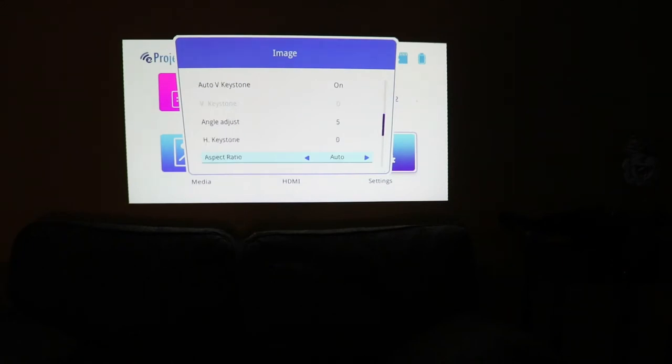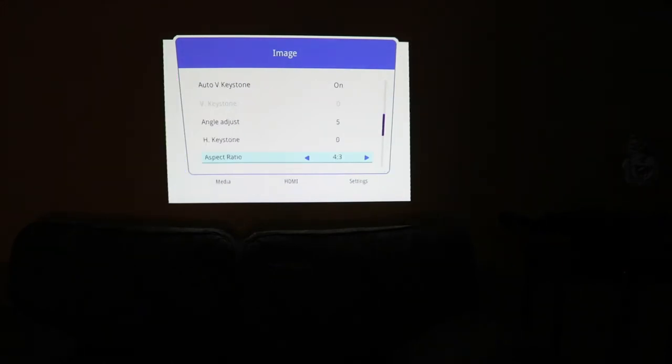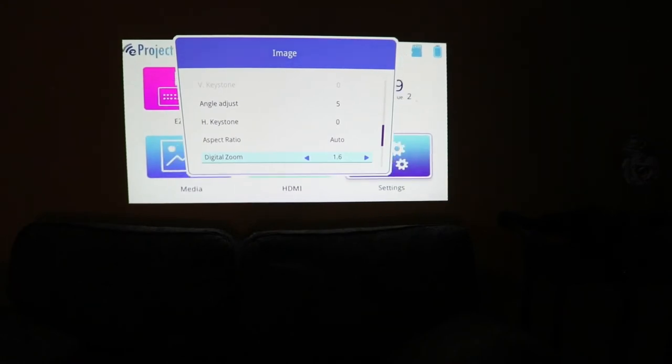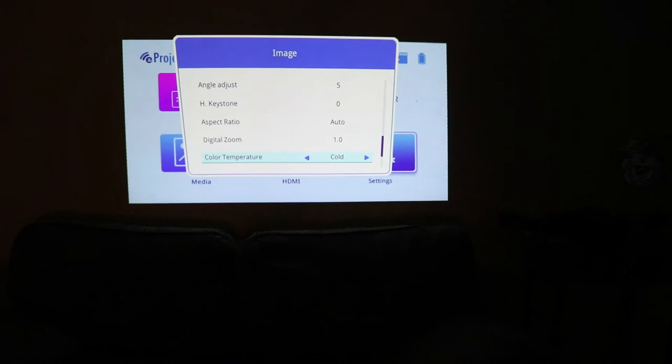Angle adjust. Keystone. Aspect ratio — auto and full, 4:3, 16:9, L-Box. I'm going to keep it on auto. Digital zoom — we can move in and out, that's nice. Color temperature — normal, cold, warm. And the wall color — this is cool. So my wall is actually yellow. This one says white, this one says light yellow — a slightly different shade. There's light blue, pink if you have a pink wall, dark green, and back to white again. I'm just going to keep it on white for good measure.